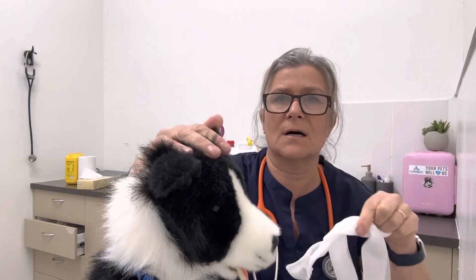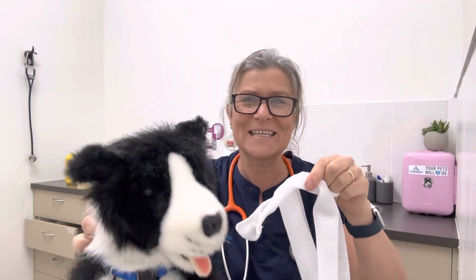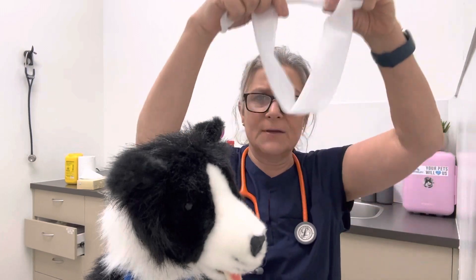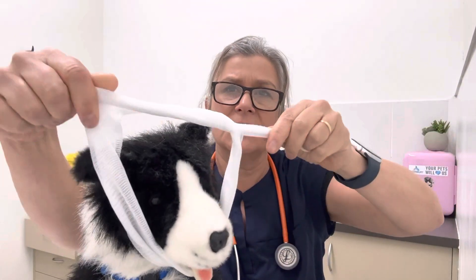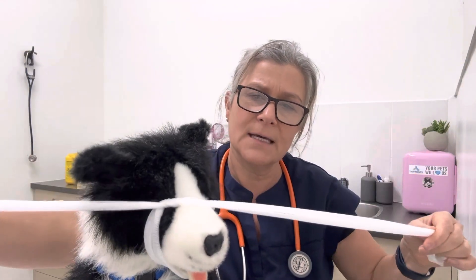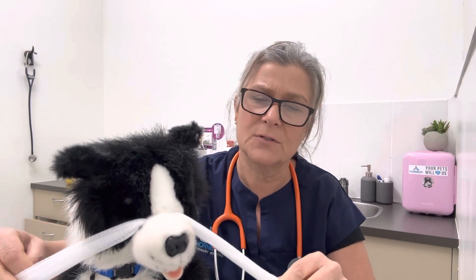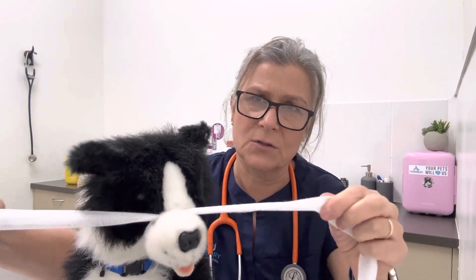My puppy dog here is going to be very compliant because he's not moving around too much, but this is the same process you would do with any dog. Keeping your hands away from the mouth as much as possible, you come in under the chin area and tie down just gently enough so it brings the mouth up. You still want them to be able to breathe — it's not going to include the nostril or anything like that. It just gives you a little bit of protection over the mouth, so not too tight but just firm enough so they can't bite you.